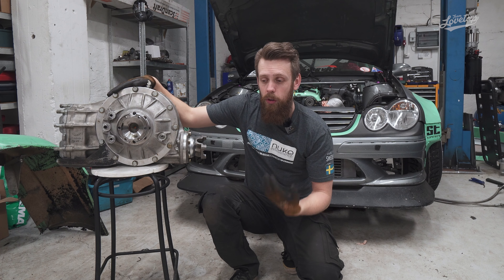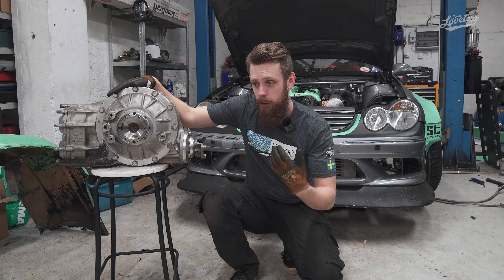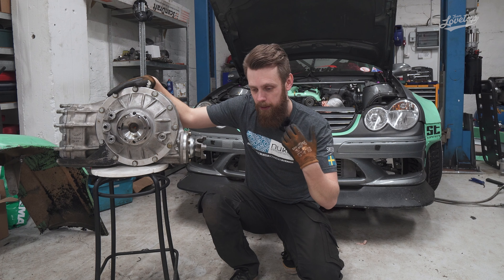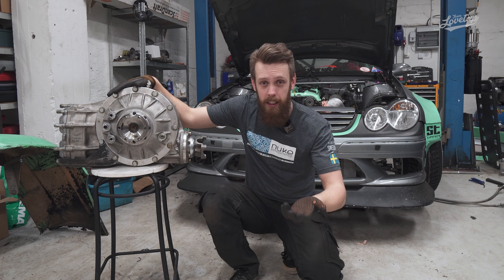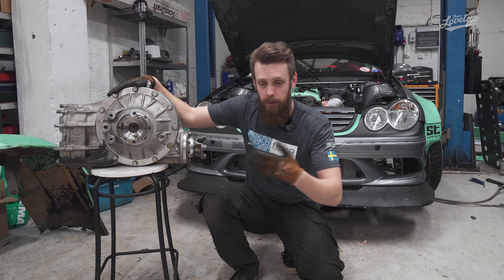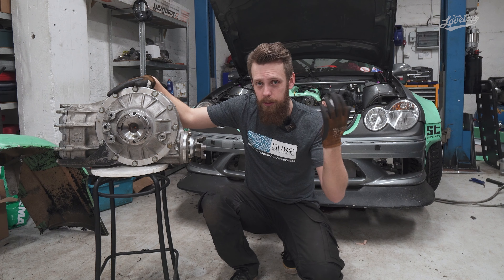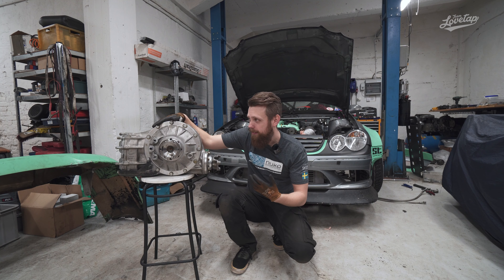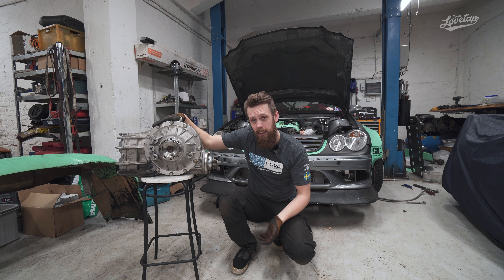So what we're going to do in this video is show you all the steps that we went through — everything from cutting up the subframe, finding out what kind of mounting solution we're going to have on this build, and also everything about measuring it out, making drawings, and how we ended up solving the problem for ourselves. So if that sounds like something you're interested in, stay tuned and enjoy the video!